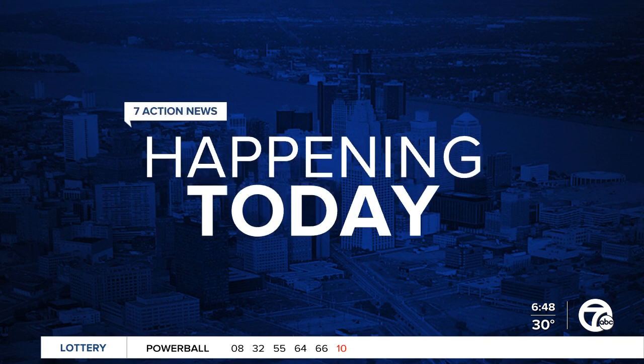Tonight marks the first day of Hanukkah, and to observe it, a memorable and meaningful holiday event is returning to downtown Detroit. This morning we are getting you ready for Menorah in the D. Here now with a preview and a classic latke recipe you can try at home is Edie Shemtoff, Education Director at the Shul in West Bloomfield Township.